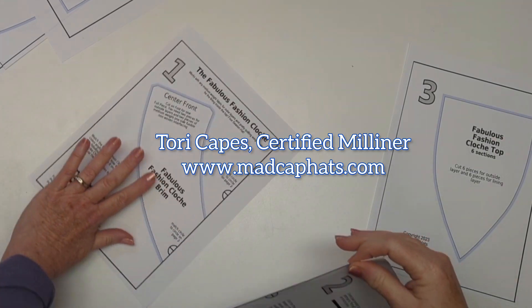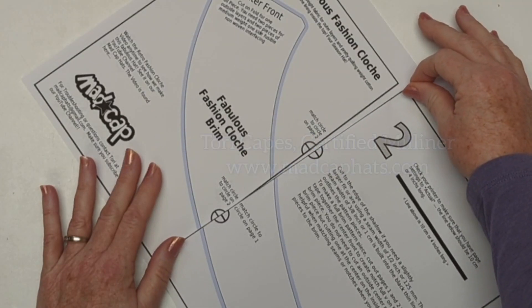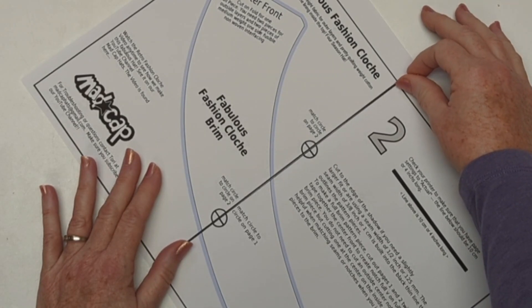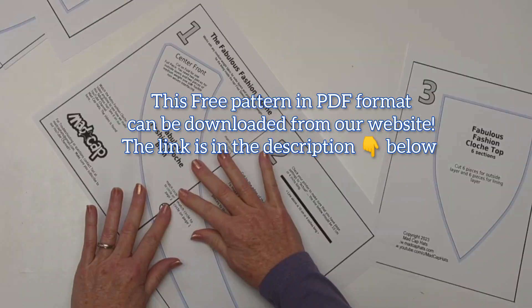But first, go to the website in the link below in the description to fetch your free pattern pieces. You have three pages here and you don't need to leave any personal information to get them.